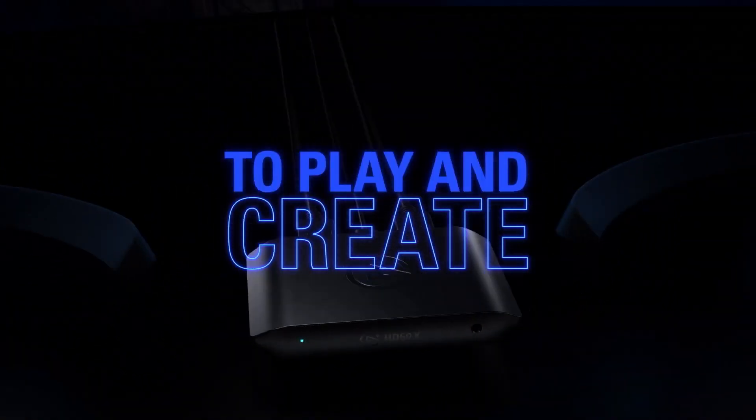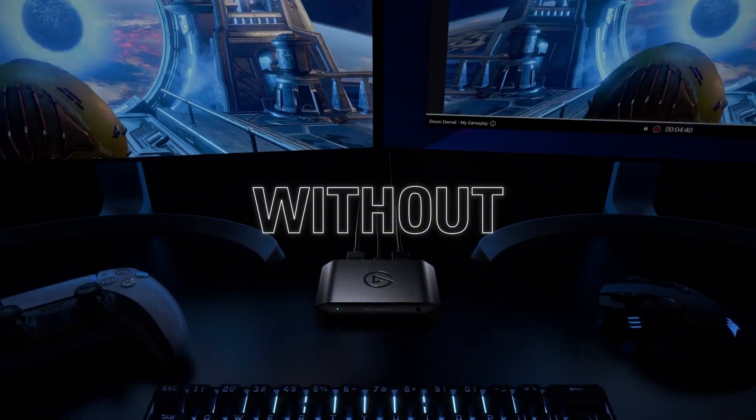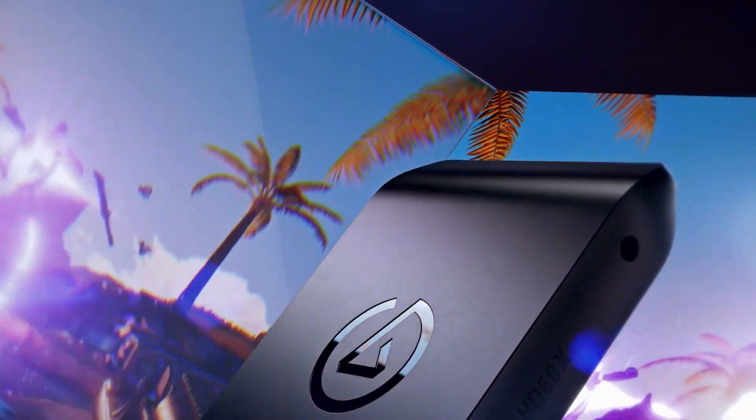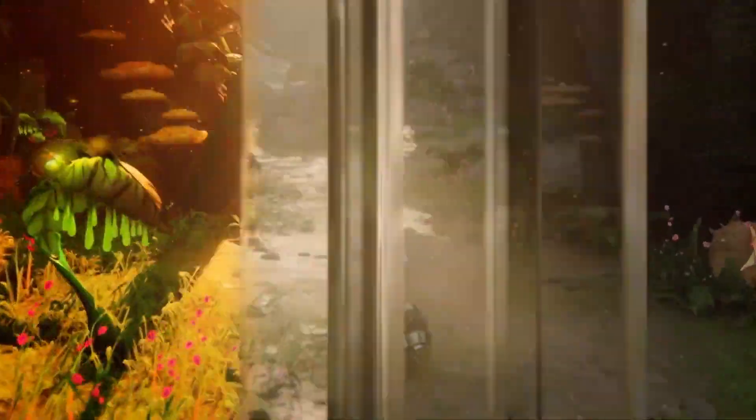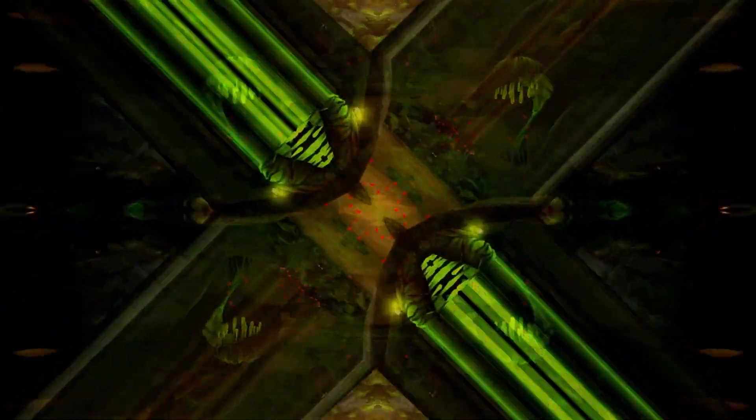This is the Elgato HD60X capture card. It acts as a pass-through from your console to your PC or laptop, bringing with it gameplay, audio, and party chat if you're using that. It lets you capture PS5, Xbox, and Nintendo Switch content and stream or record high-res gameplay for audiences on any platform.